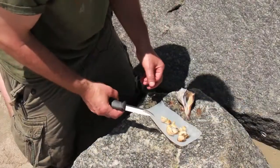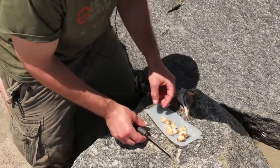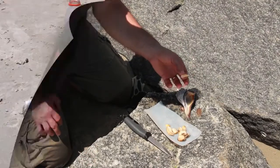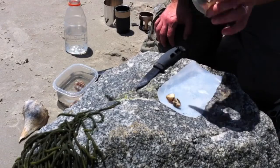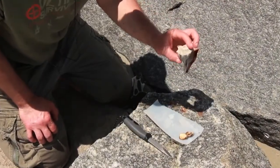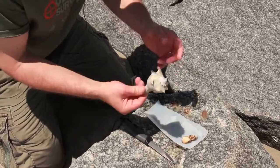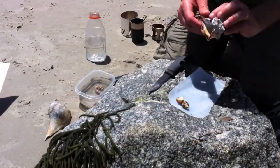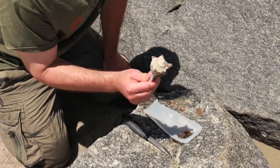Now we're going to go ahead and eat it — and I am going to eat it. In a restaurant you'd probably have some seasoning and butter, but honestly this is very good. It's a knobbed whelk found all over the Atlantic seacoast of the United States. Other various forms of snails are found all over the seacoast of the world, and many of them can be eaten. They're survival food. I got a lot of protein this morning.